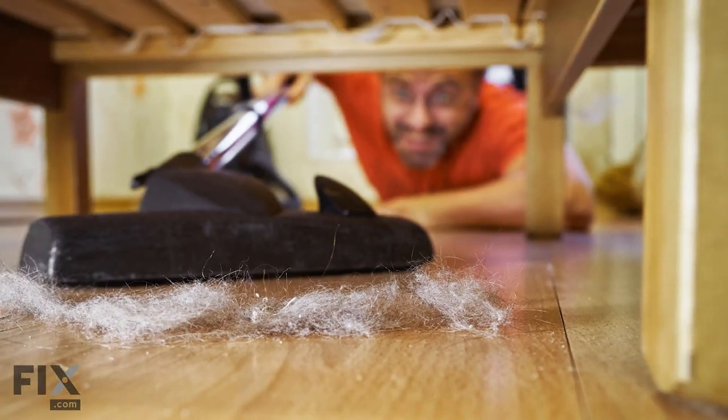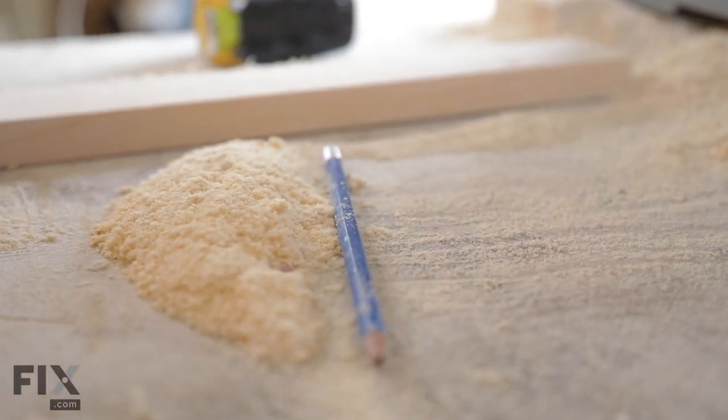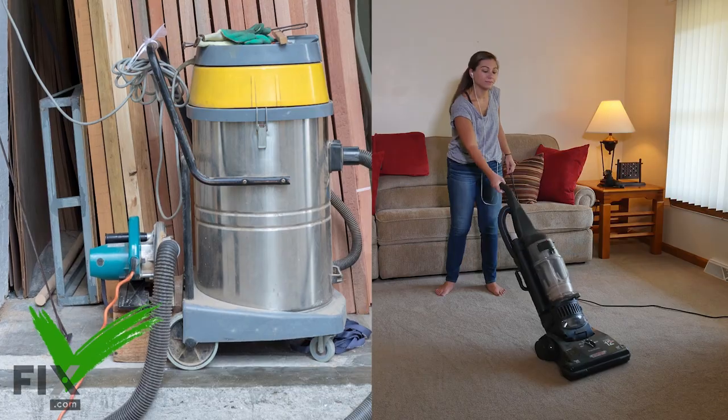Fine dust. Dust? But isn't that exactly what a vacuum is supposed to pick up? Well yes, but not extremely fine dust and debris. Household dust bunnies are A-OK. However, things like sawdust and other tiny particles should really be handled by a shop vac, not your everyday vacuum cleaner.